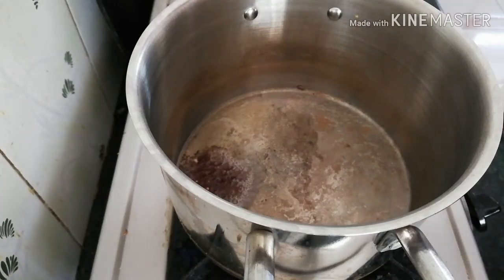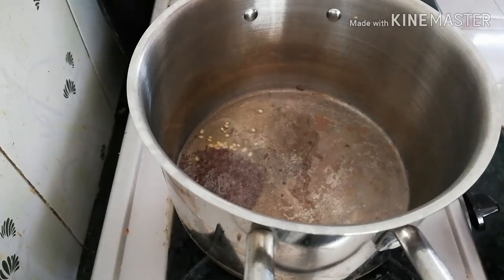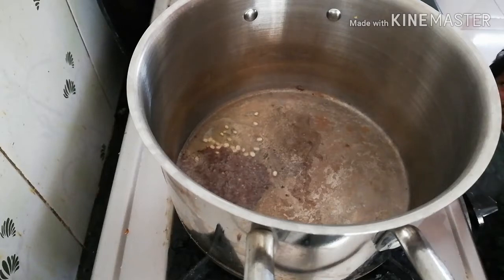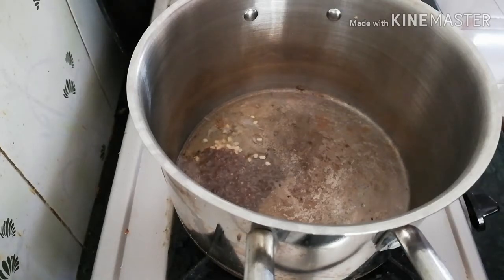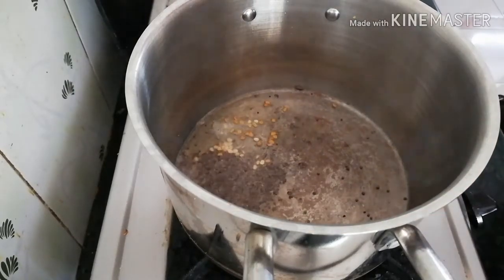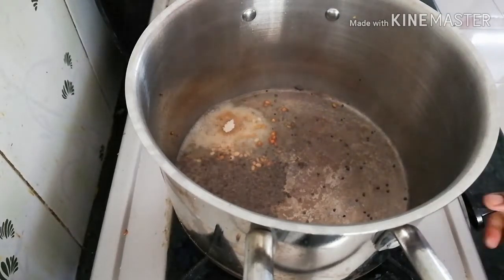Add the oil to the water and then add the oil. Make the oil and then add the oil. Add 1 egg into the cake, add 1 egg in the milk, add 1 egg in the cake.